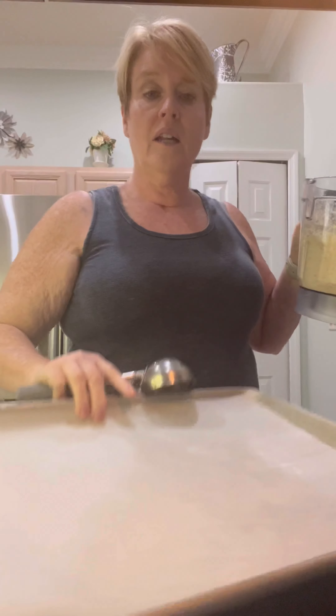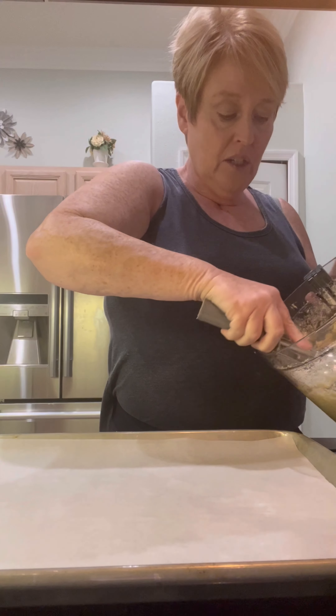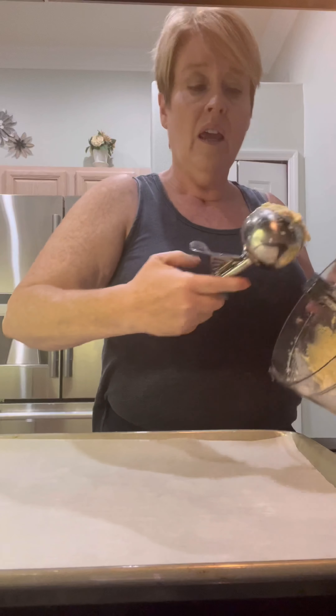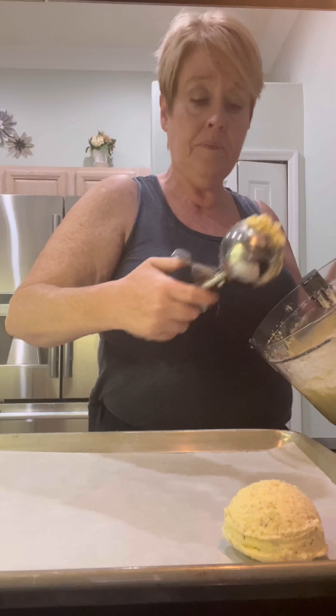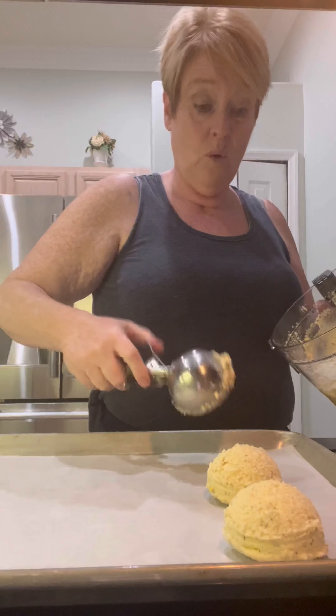I have my scoop, a hot pan, and parchment paper. My oven is set to 350. Basically I'm just going to scoop these out and make rolls out of them.